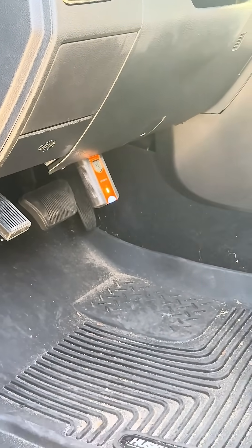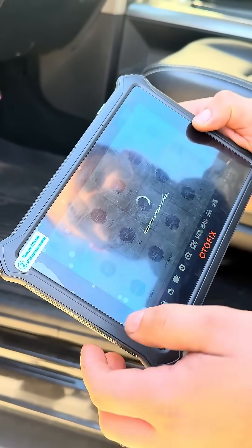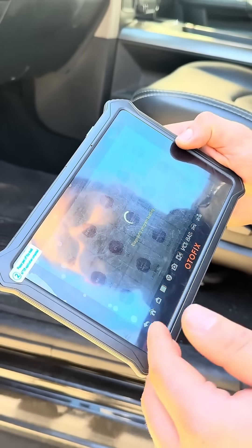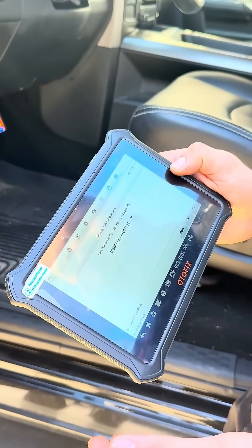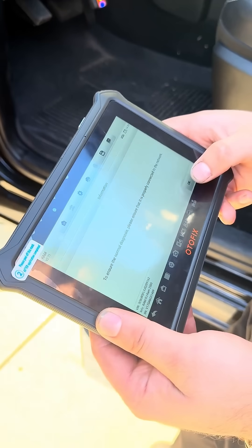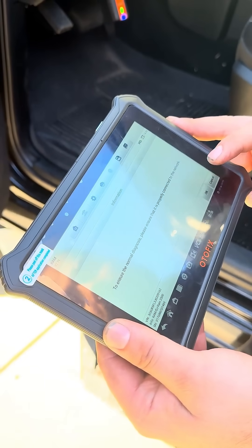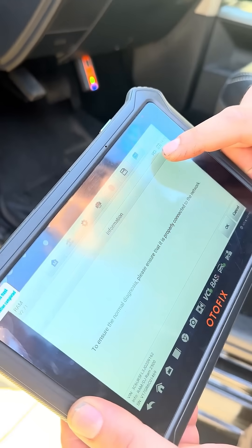The blue warning light means we are connected. You can choose either brand you want — RAM — and it will automatically load all the vehicle information. It has a bunch of service information, service functions, a little bit of coding, and full system diagnostics, so everything ABS and bus.